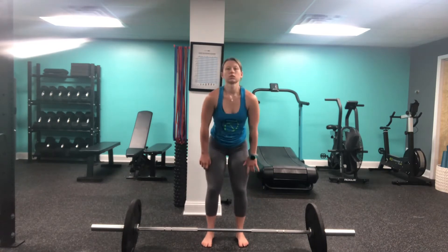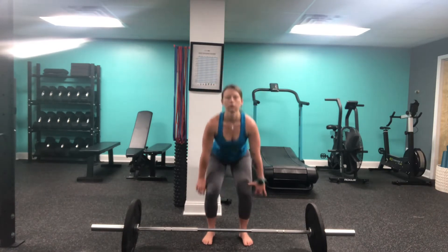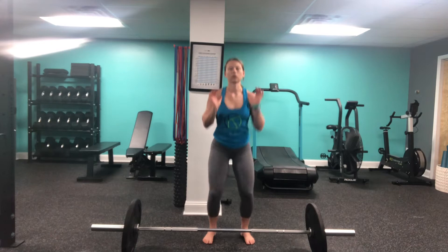This is our deadlift to front rack hold barbell complex. We're going to go from deadlift to hang clean, from there into our push press, and then hold in the front rack position. The goal is completing this without putting the bar down.